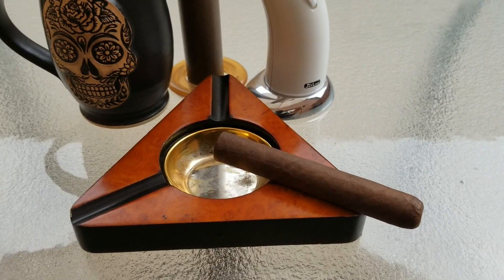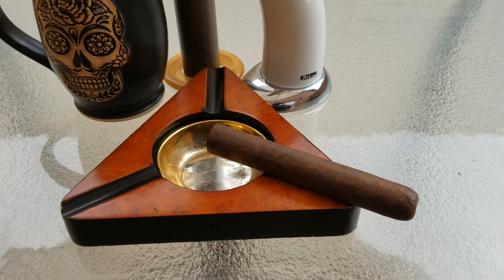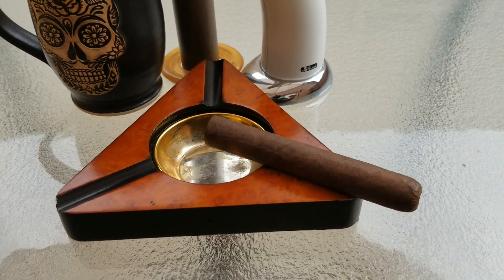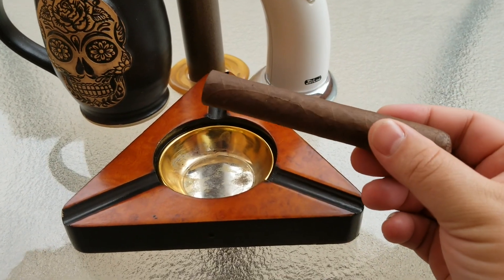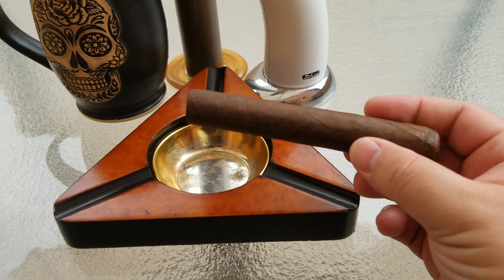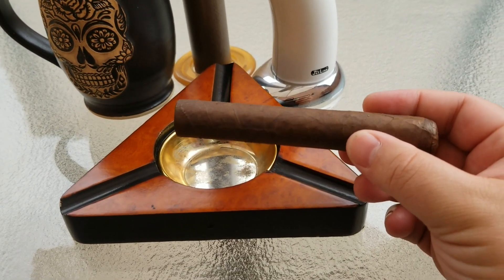A nice thing about the Weston Cigar Company is they actually make the cigars in-house at their store. They have leaves shipped in, and you can actually see cigar makers in the back rolling these things by hand with binders, fillers, and everything. If you order a set of cigars from them, you can actually watch them assemble it right there — it's pretty impressive.